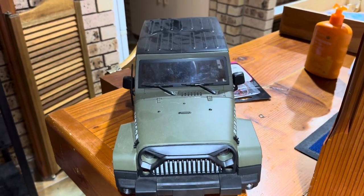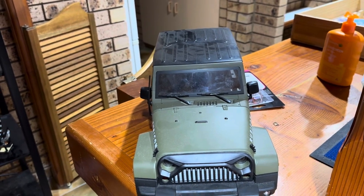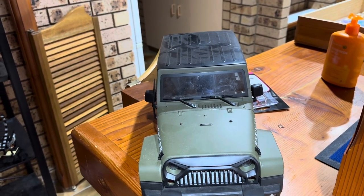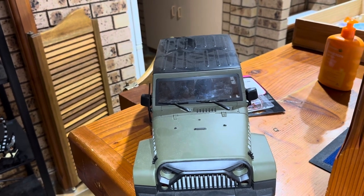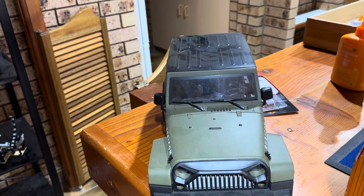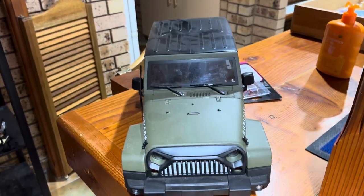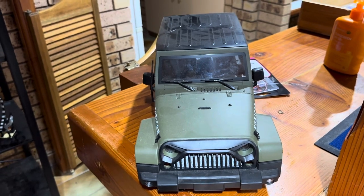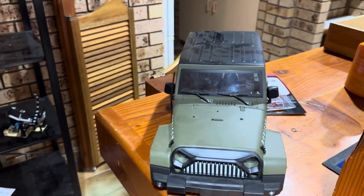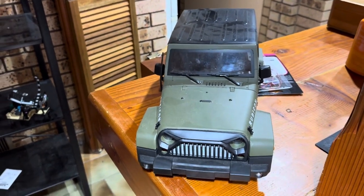Hi everyone, it's Glen here again. I hope you're having a great day. I want to show you my RCs that I have here, what I've got left and all that, and I'd like to talk about what's going to be happening with myself and my channel over the next couple of months. I think my subscribers will want to know, because you've stuck with me all this time. So we'll get on with showing you my cars and then I'll explain what's happening.